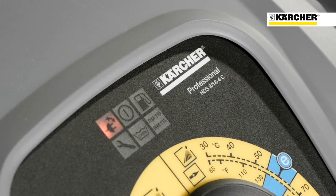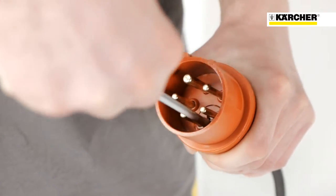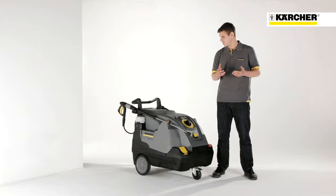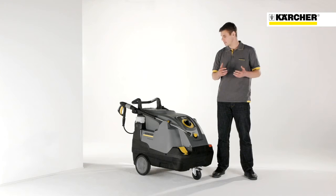If this lamp illuminates, the direction of rotation is wrong and the poles of the appliance plug have to be exchanged. If this lamp is highlighted, the fuel tank is empty. And if this one illuminates, the detergent tank is empty. An illumination of this lamp means that scale inhibitor RM110 is empty and a new bottle needs to be inserted. The last lamp on the very left side represents a service display — an illumination means oil deficiency, and this lamp also has six different blinking codes, each one with its own meaning.